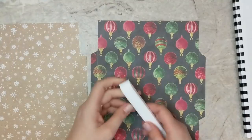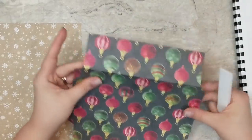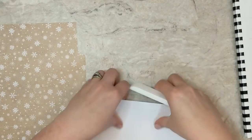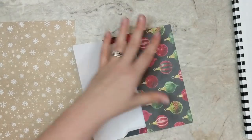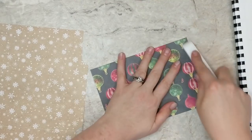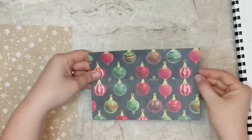Next we're going to start creasing the score marks on our envelopes. This is where you'll notice the benefits of scoring on both sides — nice clean score marks with no paper cracking and everything stays intact. You're going to have a nice professional-looking envelope. For this type of envelope you have a smaller flap and a larger flap. The larger flap is like the bottom pocket where your card goes in, and the smaller one is where you add adhesive to close it up.